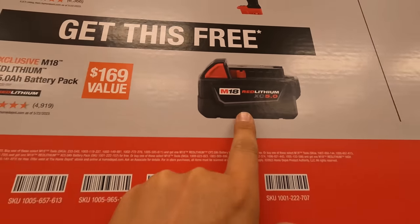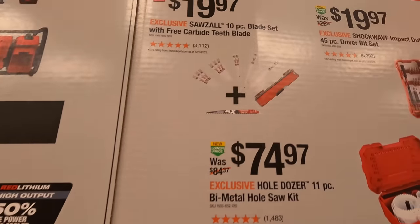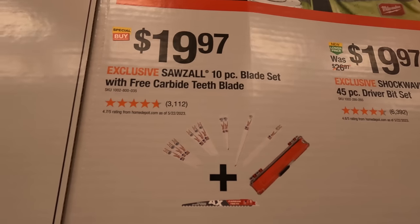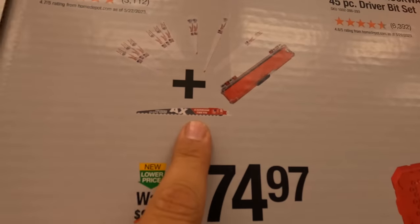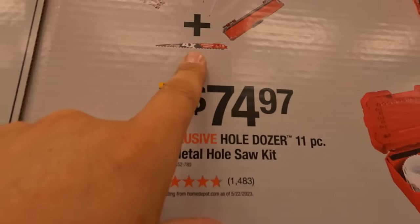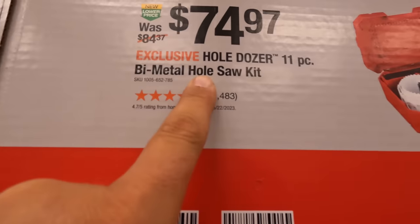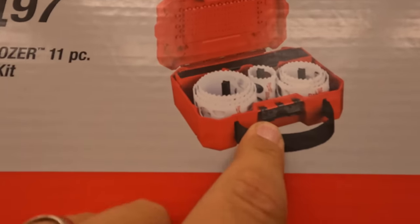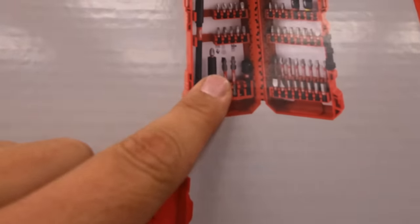Make sure you don't forget the battery — you do need to get that battery. $199 you get the 10-piece blade set with free carbide teeth — the free blade is the Axe. $74.97 you get the 11-piece bi-metal hole saw kit. For $199.97 you get the Shockwave 45-piece bit driver bit set.